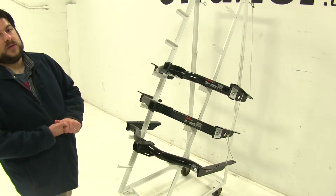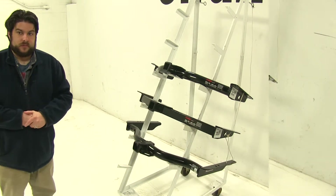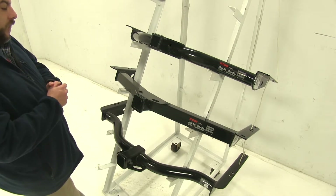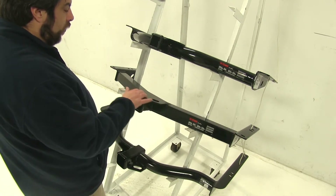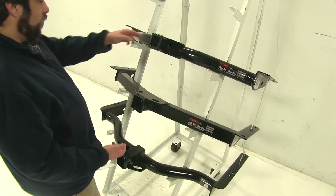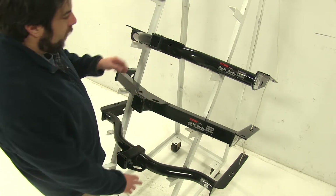Always double check with your vehicle's manual though to make sure its towing specifications. Another difference is going to be the placement of the safety chain loops. With our middle Curt here, it's going to be on the top here with our reinforcement plate, while both the Draw-Tite and the top Curt are going to have them in their normal locations.